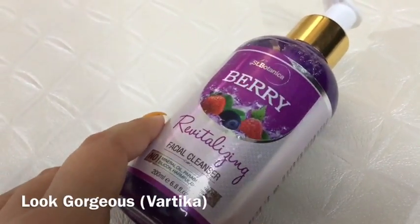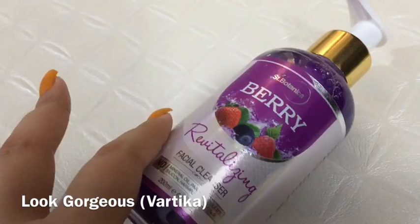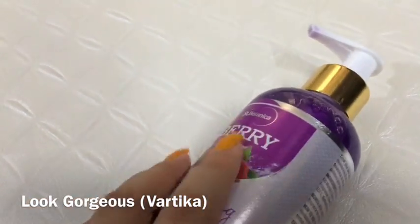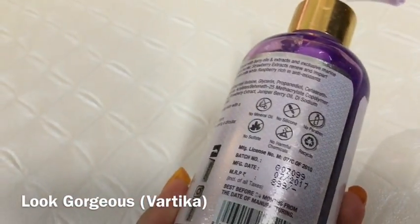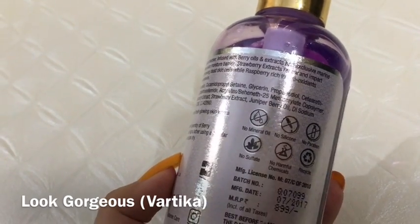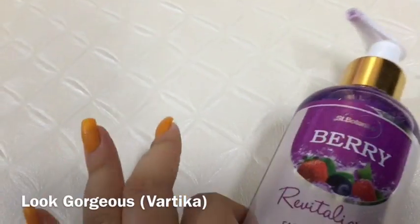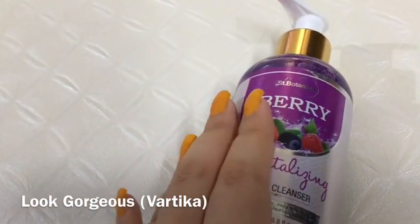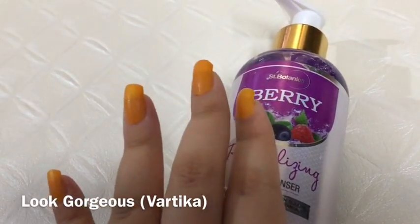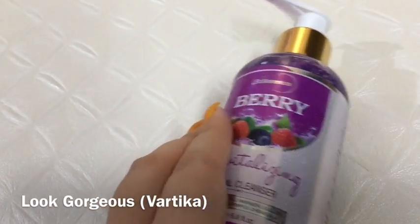It's always important to have a good face wash and cleansing routine, and this is a really nice product for that purpose. It is a little pricey, so that is a point to consider — only go for it if you can afford it. This product was sent to me for review but it is not a sponsored video; all my opinions are completely honest and my own.